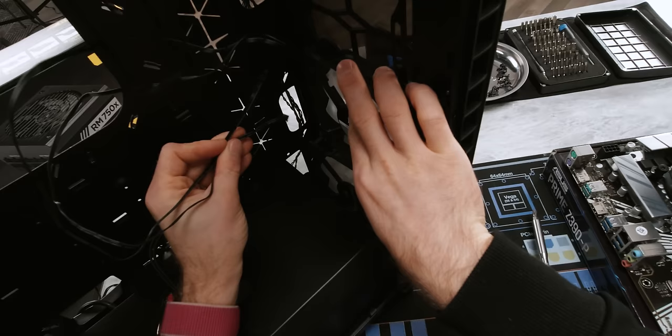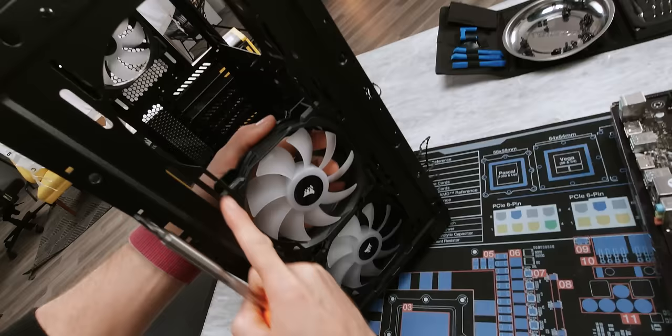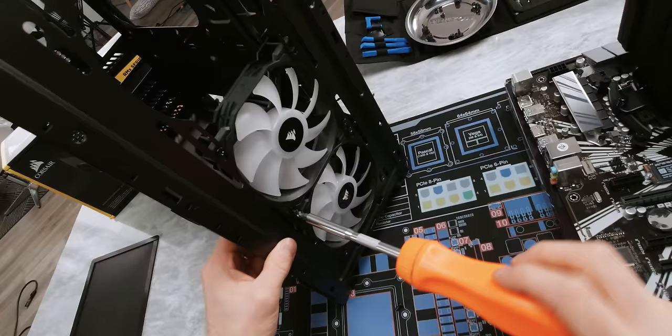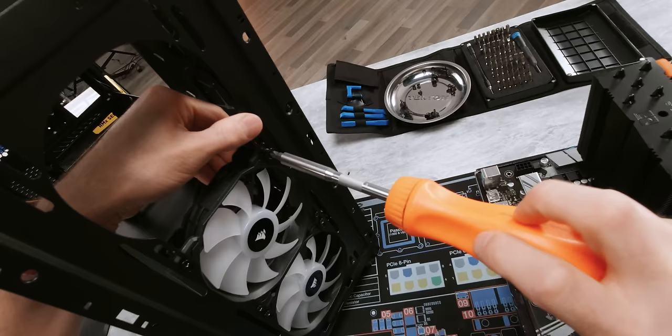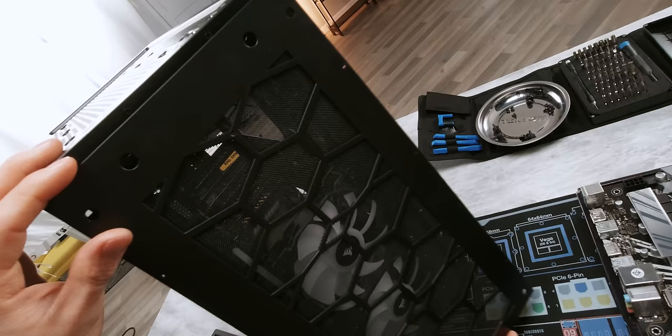Now we need to pop off the front panel. On a lot of cases this involves just grabbing the bottom of it and giving it a sharp yank, but on this one you've actually got to unscrew these. Now we take off the magnetic filter, get our screws back — we've got these slots rather than just holes, so if we wanted to make slight adjustments to their location we'd be able to do that. You might notice that your fan screws are a little harder to put in than other ones — that's normal. These are self-tapping screws and what they're actually doing is they're kind of shredding the plastic as they go through it. Let's throw our filter back on.